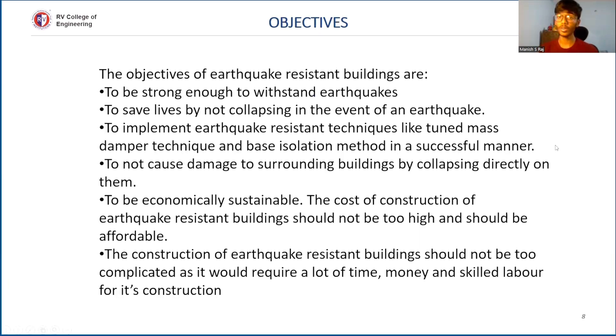Now we are going to look into the objectives of earthquake resistant structures: to be strong enough to withstand an earthquake; to save lives by not collapsing in the event of an earthquake; to implement earthquake resistance techniques — specifically the tuned mass damper and base isolation method — successfully; not to cause damage to surrounding buildings by collapsing on them; and to be economically viable without overly complicated construction requiring excessive time, money, and labor.